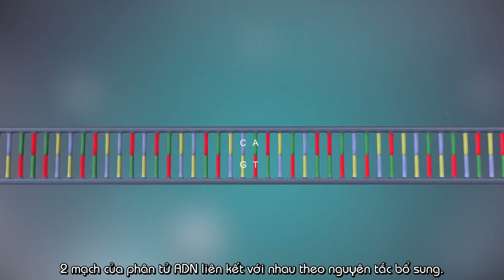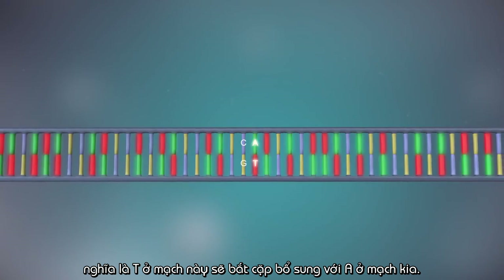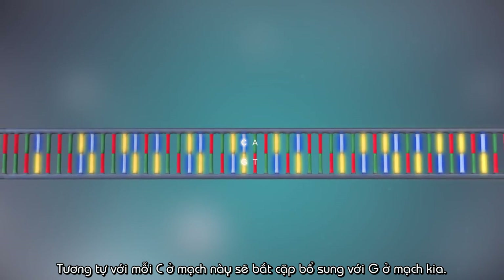The two strands are complementary. This means that wherever there's a T in one strand, there will be an A in the opposite strand, and wherever there's a C, there will be a G in the other strand.